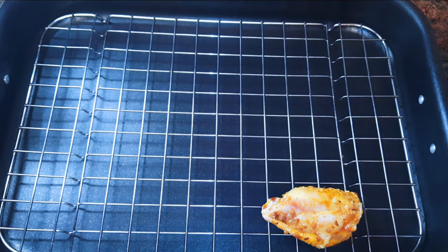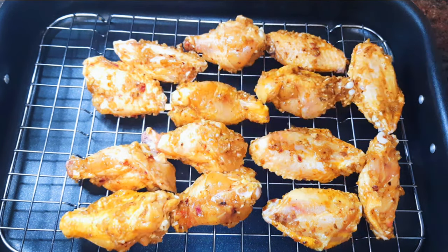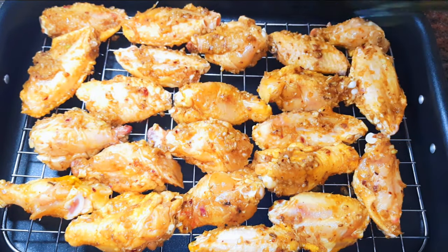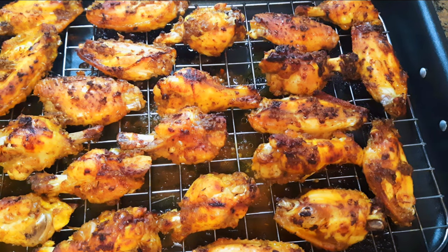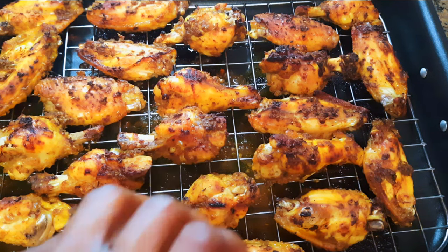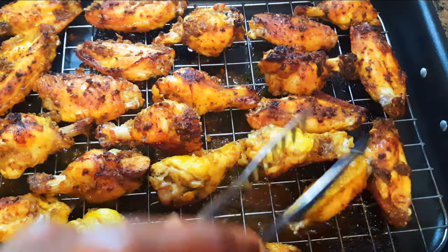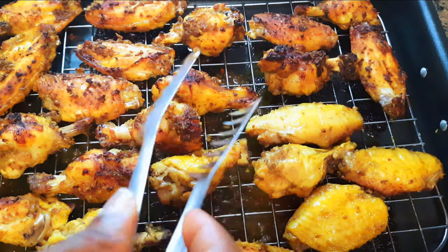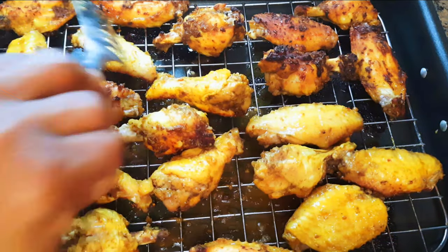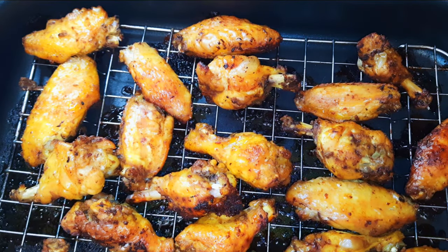I'll get my baking pan laced with a net, then I'll come in with the seasoned chicken wings. I'll be baking this in a preheated oven at about 180 degrees Celsius for about 30 minutes. After 30 minutes, I'll get them out and flip them over, then bake them for another 30 minutes. Finally, our spicy chicken wings are ready!